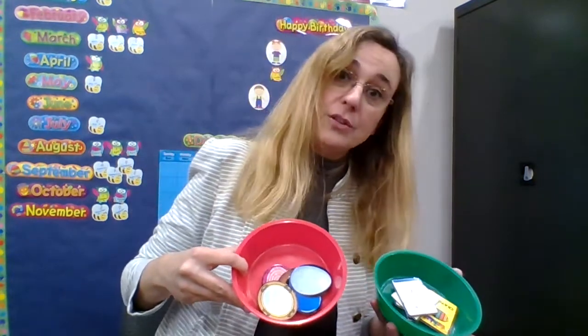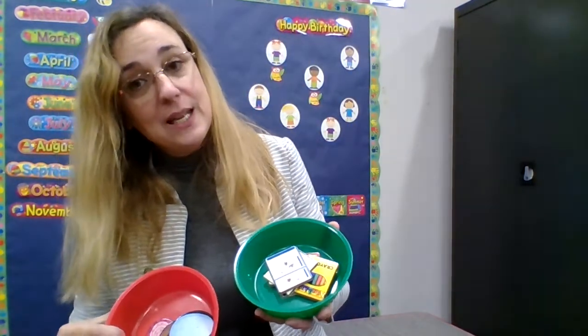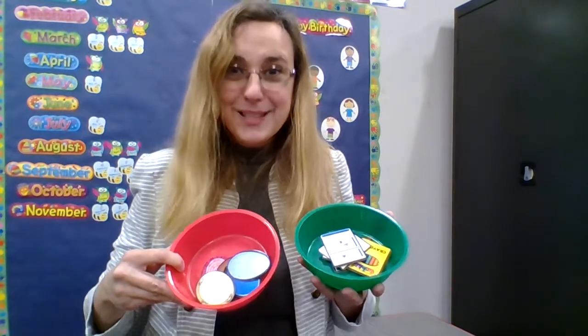You can even sort laundry. You can put sister's laundry in one and brother's laundry in another. You can put black socks in one and white socks in another. There's all kinds of things you can sort — see what you can do!